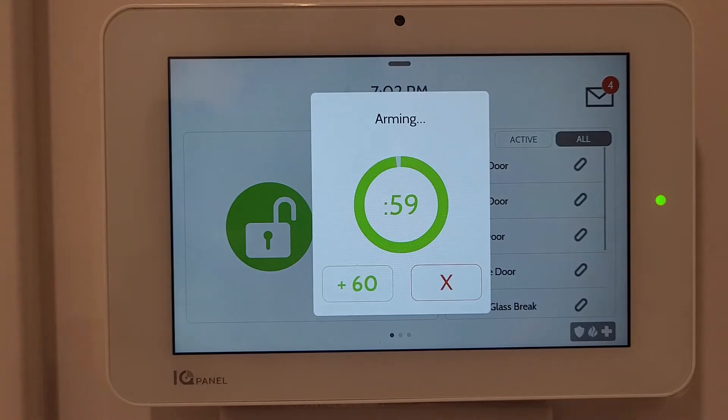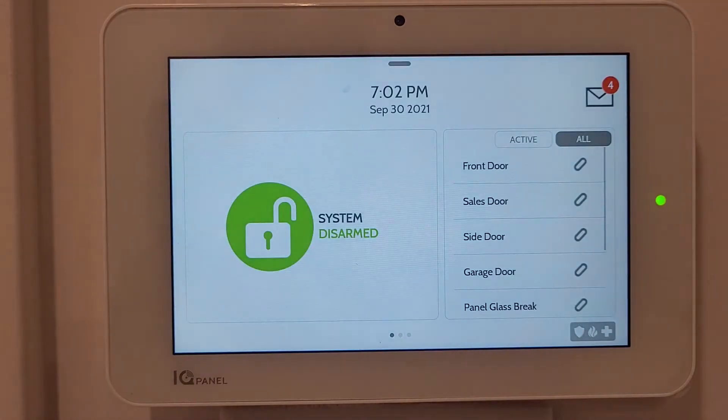Now if I do Arm Away, it gives me 60 seconds to exit the house and lock the door. You can also increase that leave time by going to settings, which I'll show in a few minutes.